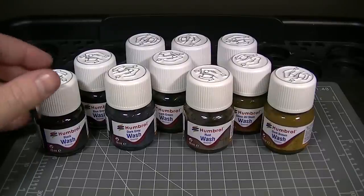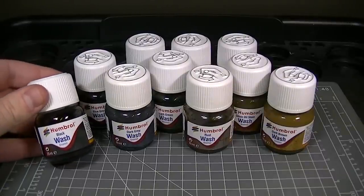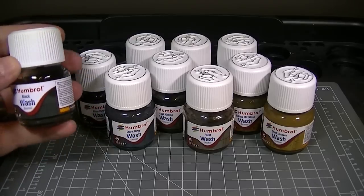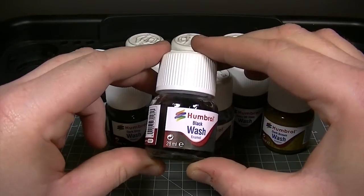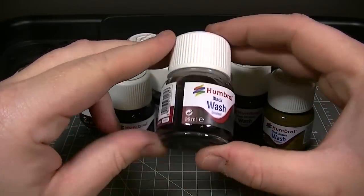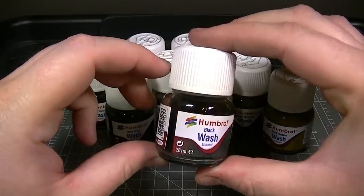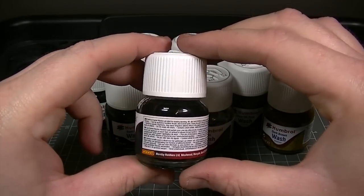Hello and welcome to the Humbrol YouTube channel. In this video we'd like to introduce the newest addition to our range of painting and weathering products, the brand new Humbrol enamel washes. These should be hitting the shops around the time this video is uploaded, and each wash comes in a 28ml glass bottle containing a pre-diluted, strongly pigmented enamel wash which has a variety of modelling uses.